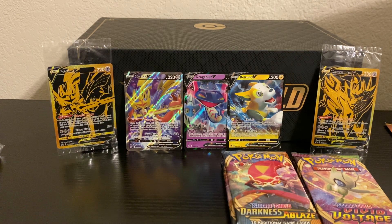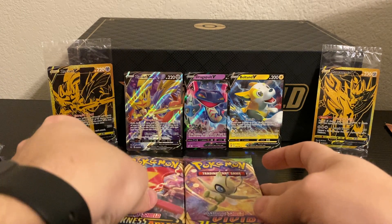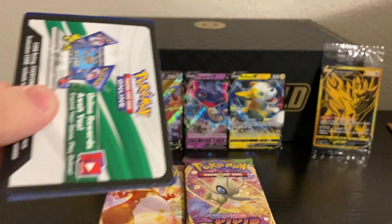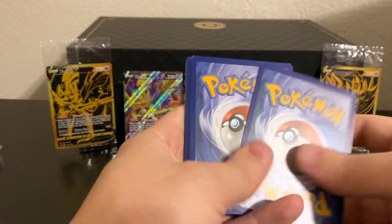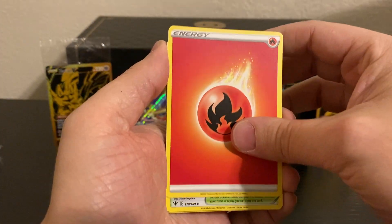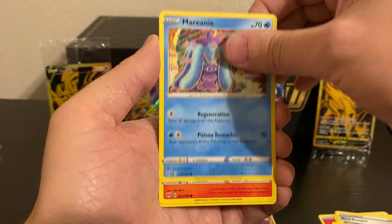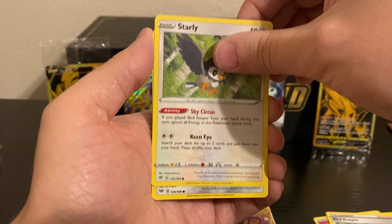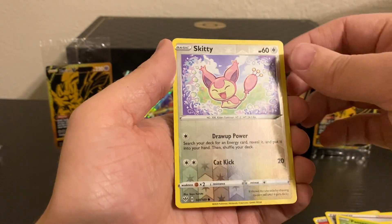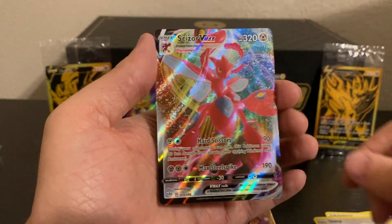Now we're moving on to what I would say are the really exciting sets — Darkness Ablaze and Vivid Voltage. These ones have the big hitters like Charizard VMAX, Pikachu VMAX, and of course the Amazing Rares in Vivid Voltage. So let's see — a Fire Energy, maybe that's a good sign, maybe that's calling up the Charizard right now. I've never actually personally pulled the Charizard VMAX from Darkness Ablaze — I've only gotten the one from Champion's Path. And our rare is going to be a Scizor VMAX.